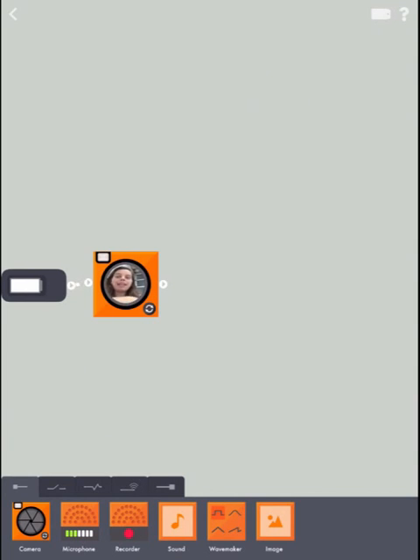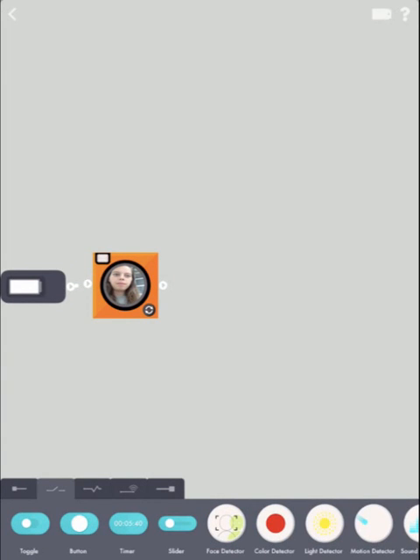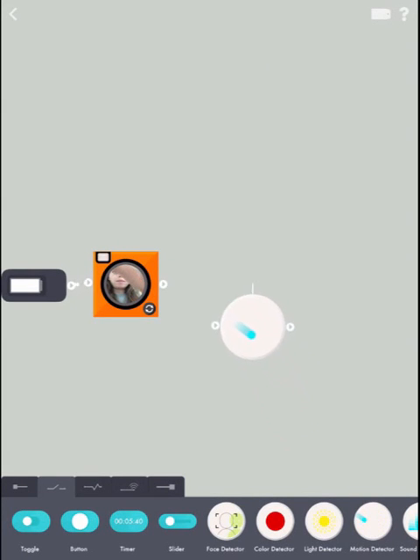That's me! Next, I'll add a sensor. We'll select the motion detector, which will notice any motion in the camera. Look, it's working! It's seeing me wag my head.